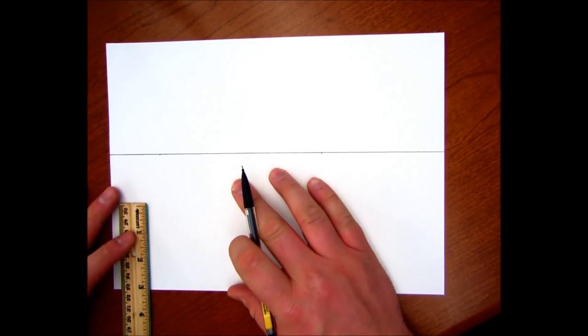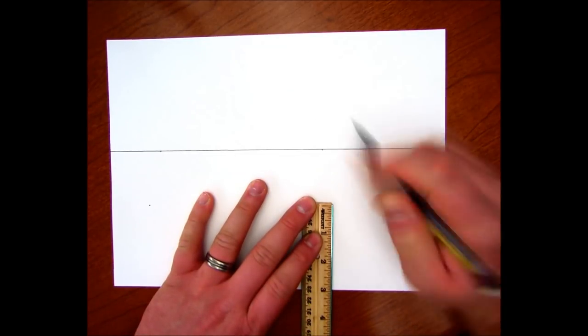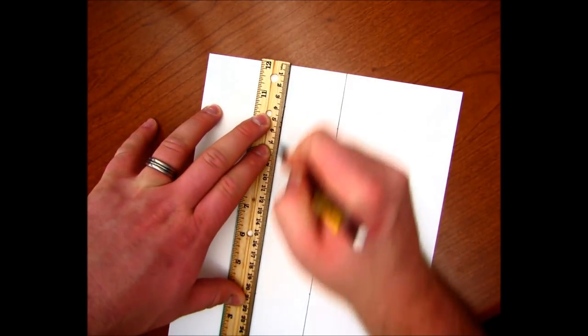Next, three inches up. Put the three to the line, three inches up to the line, do the same thing. Line them up, connect from end to end.